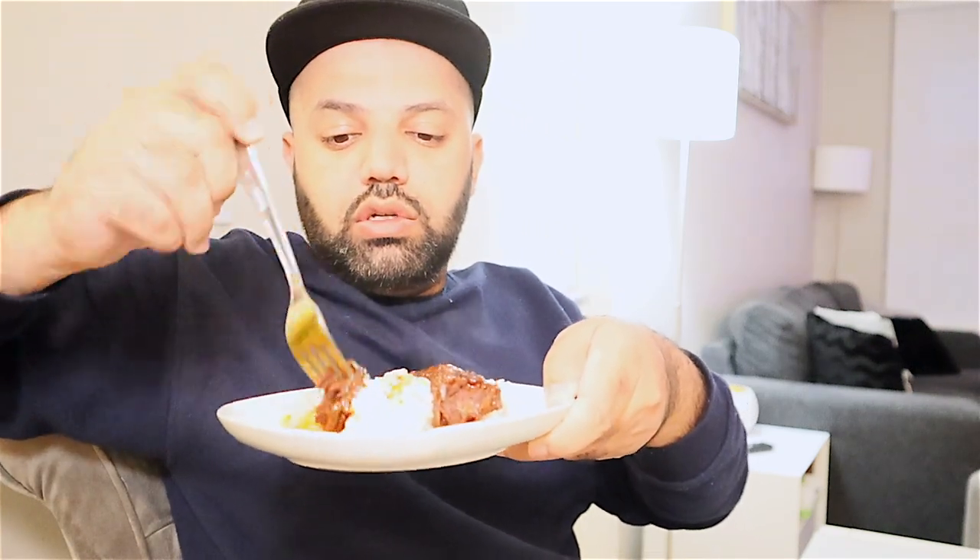Oh wow, look at how soft the meat is. You just press it and it's tender. Let's try it with the rice. Oh wow, the meat is really tender and it has a lot of spices and flavor to it.